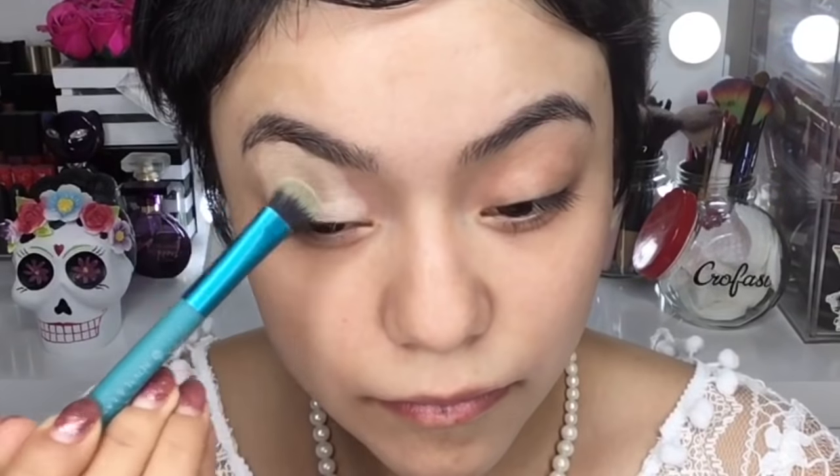Como primer de rostro voy a utilizar este primer de la marca City Color. Es un primer que cierra los poros y me gusta bastante. Como primer de sombras voy a utilizar este Paint Pot de MAC, lo aplico en todo mi párpado apoyándome de esta brocha.